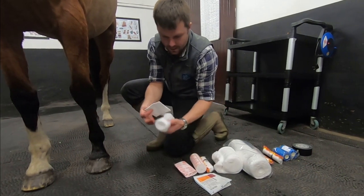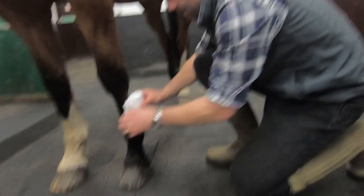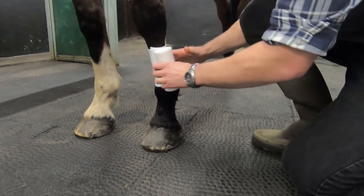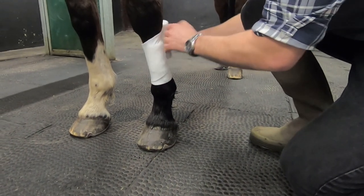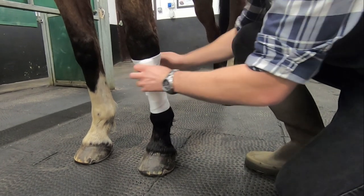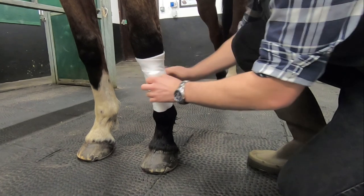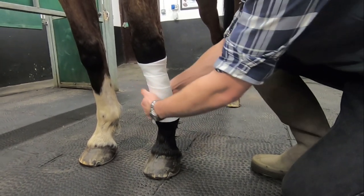Having arranged our bandages neatly in front of us, first pick up the primary dressing layer and align it against the leg with the shiny side towards the wound. I find it much easier to bandage a leg with the cotton wool unspooling itself next to the leg as opposed to coming away underneath your hands. This allows you to apply tension more evenly and have greater control over the application of your bandage.